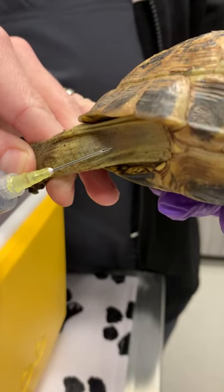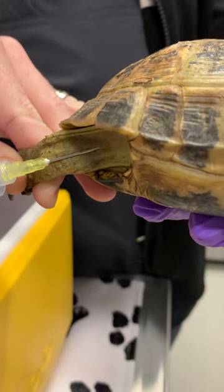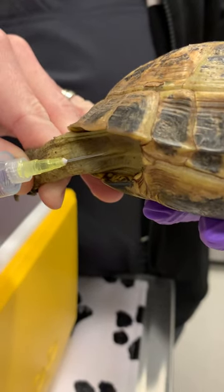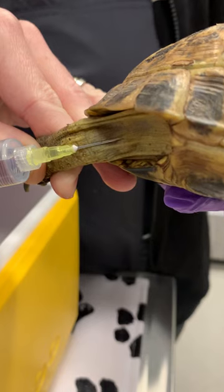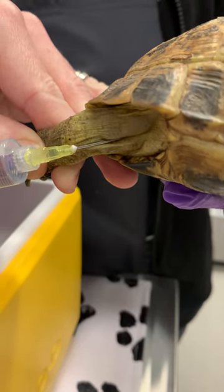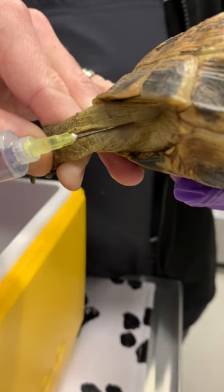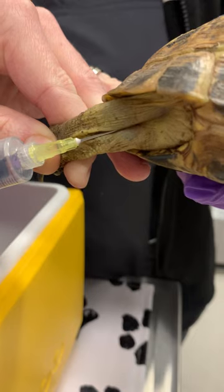We're going to stay kind of parallel to the body, go just under the skin, give a little bit — it makes a bleb, and that's how I know I'm in the subcutaneous space. Then I can go ahead and bolus the rest. You can see the skin further coming apart. Practice good one-handed technique.